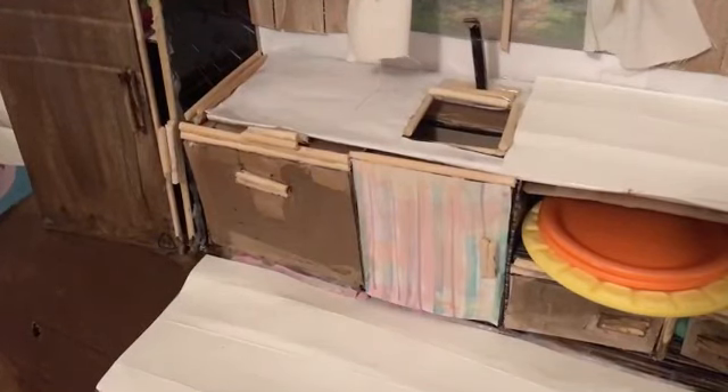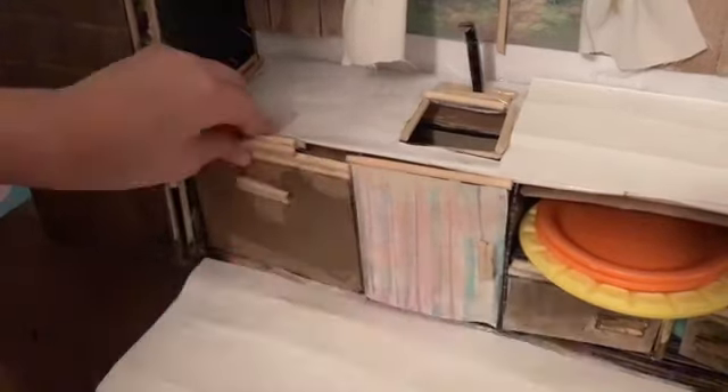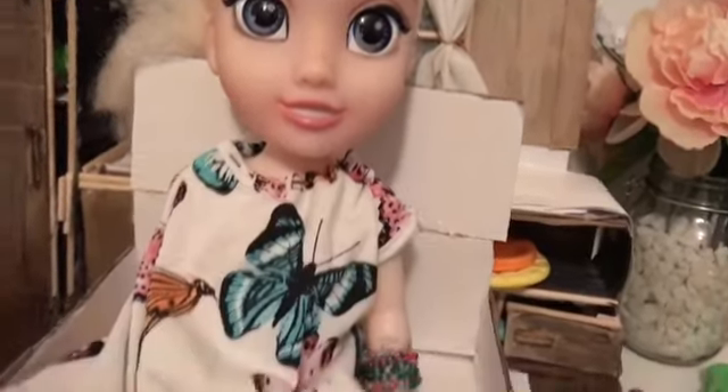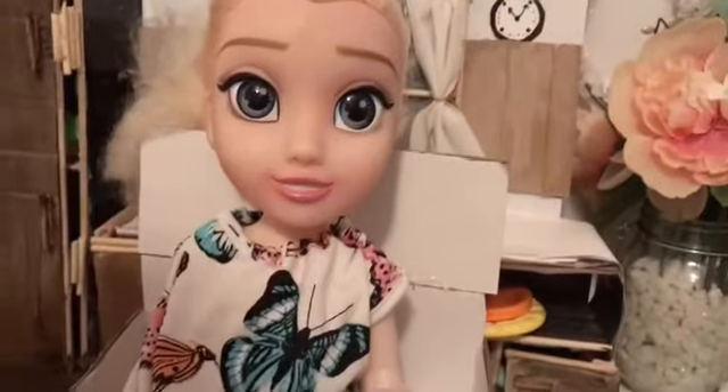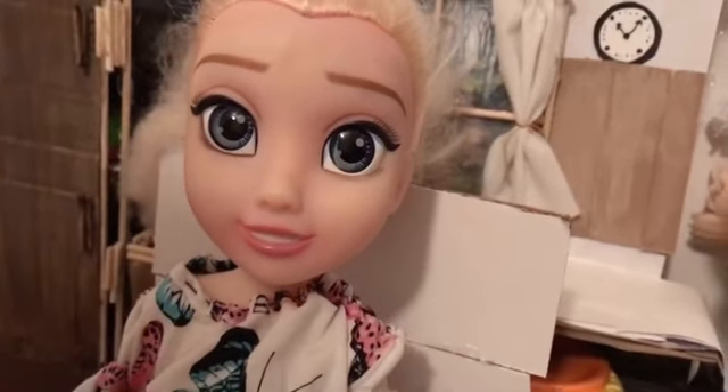It smells like the cupcake is ready. Let's see. The breakfast is delicious. Thank you!